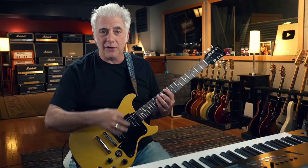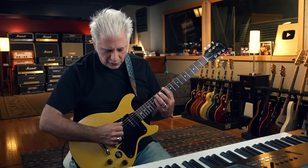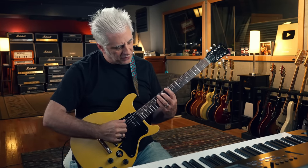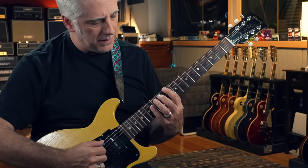So I decided to practice something that uses some string skipping so that my alternate picking gets used to moving across the guitar neck. I picked this shape — it's a D-sus-2 chord, or D-sus-9 — and I alternate-picked it. I don't have to alternate pick, but I like the sound of alternate picking, and that's what gets my hand in sync. That's really like a D-minor-9 sound, pretty to the ear.